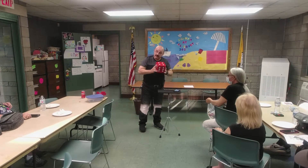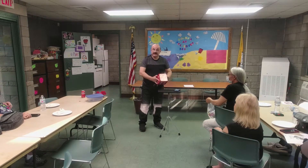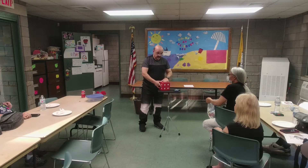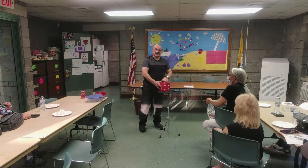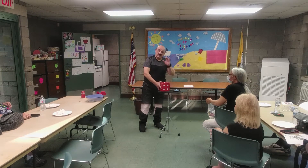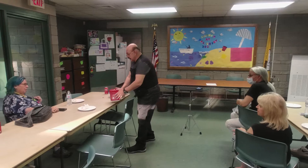I want somebody to take this cube, and I'm going to ask you to pass it around. I'm going to turn around because I don't want to see what you're doing. I'm going to try to do it three times — I'm going to try to figure out what number is on top: four, one, three, that kind of thing. I'm going to turn my back and walk into the kitchen. I'll let you know when I'm ready.